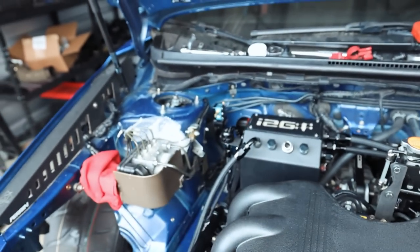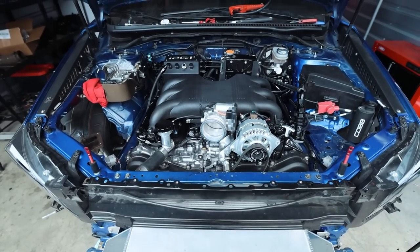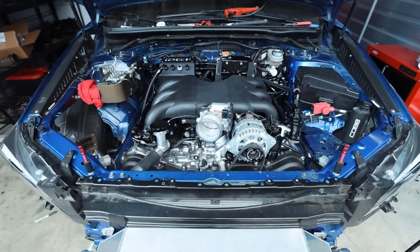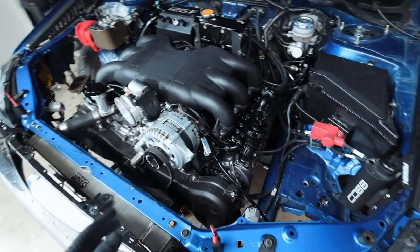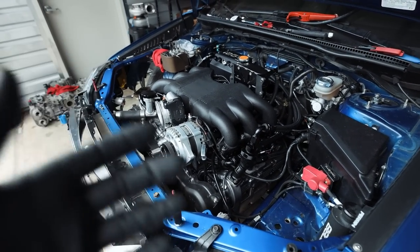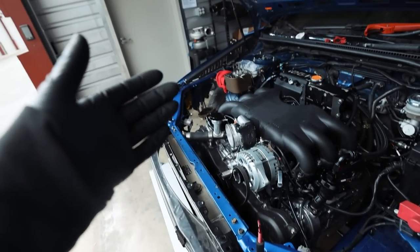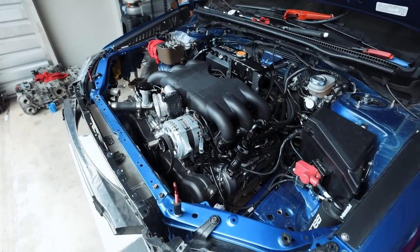I'm about to run the vacuum line from the boost controller to the general area - waiting on one exhaust fitting for that, but it's plugged in. Once we get through this last bit, we're going to pop out all the spark plugs and turn this thing over to build oil pressure. Once we have oil pressure built, it's just building the intercooler piping and the downpipe, and we should be pretty solid to start this thing again.